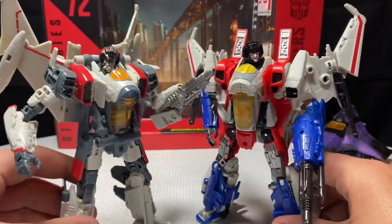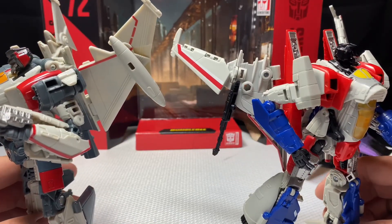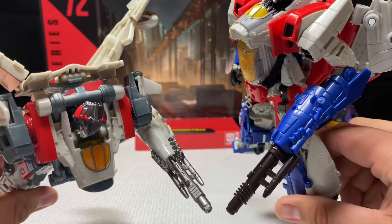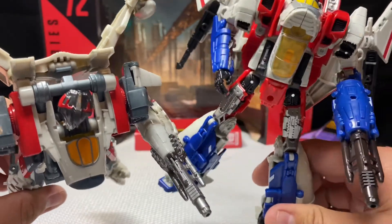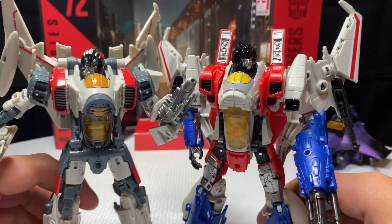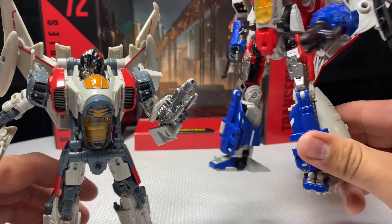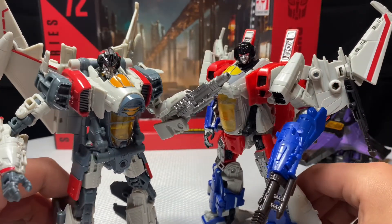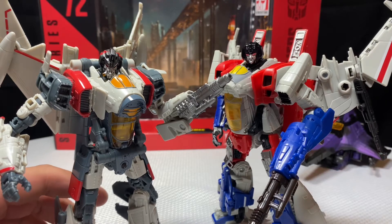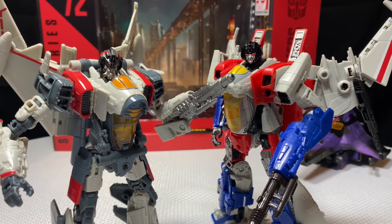The little wings tilt up each way. The hand cannons are pretty much the same on both figures. The head sculpts are of course different, but the cockpits are similar. This is really similar to Blitzwing — Hasbro runs out of ideas so they budget things down. There's some plastic detail up top, but overall it's an okay figure.